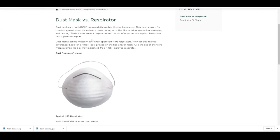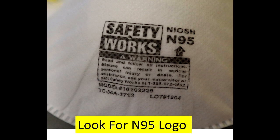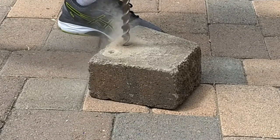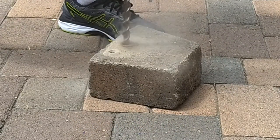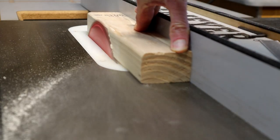Dust masks don't protect your lungs safely from particles like concrete and wood dust. In contrast, a respirator mask is certified by NIOSH, and you can easily tell because their rating must be printed directly on the mask. NIOSH approved masks are categorized for the protection they provide and the material you will be encountering with the mask.